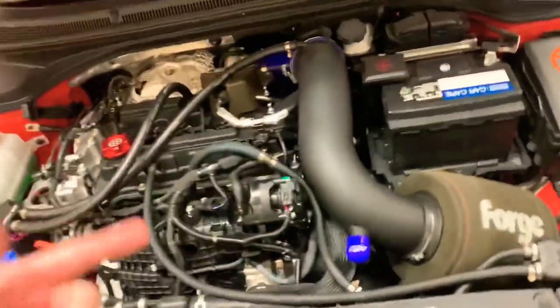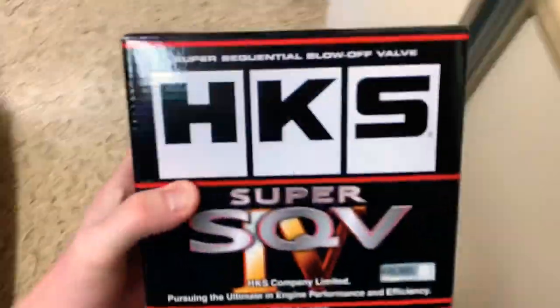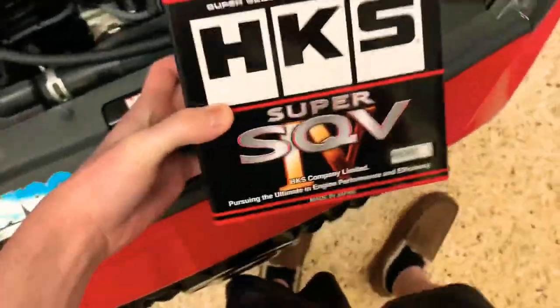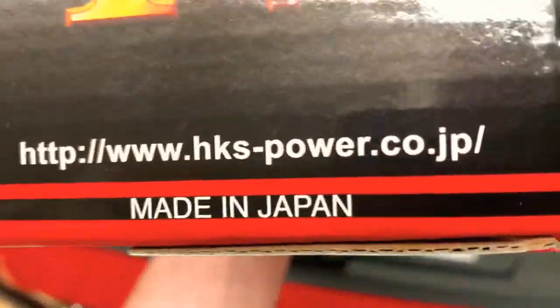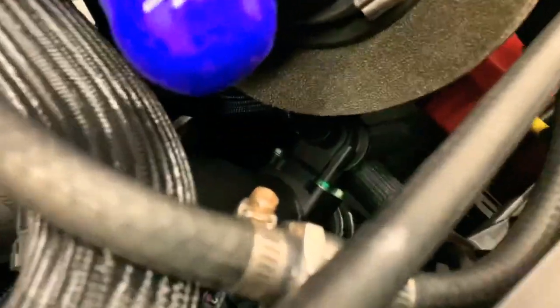What is up guys, here we are with another video for the Veloster N. Today we have an HKS blow-off valve install going down because the Turbo Smart did not work, so we're switching to HKS. It's going to be awesome — this is honestly the best blow-off valve on the market, made in Japan, going on a Korean car. We're going to remove the intake and get right to it. The stock blow-off valve is on there and you can barely hear it — it doesn't sound good.